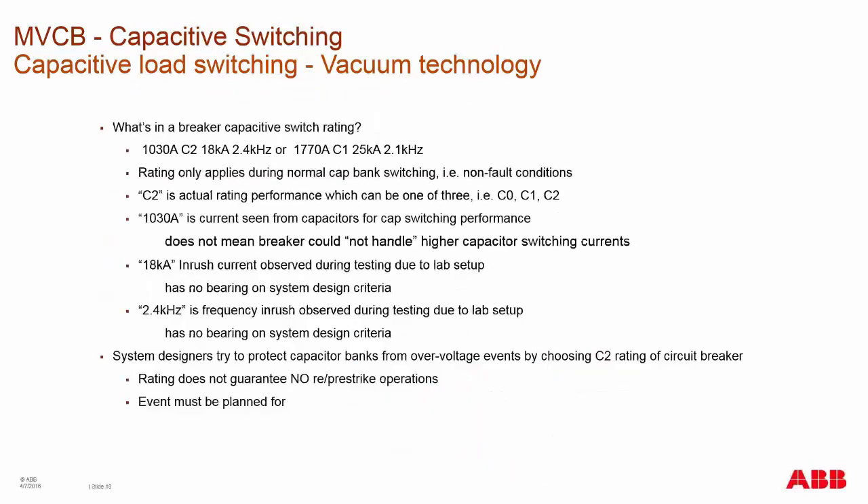The current in the capacitive switching rating is the current seen from the capacitors during switching. It doesn't mean the breaker can't handle a higher current — it means that at or below that current you will experience C2 performance. Once you go above that current, you enter C1 performance range, and at even higher values, C0 range. The breaker can break higher capacitive currents to a point, but you may see a re-strike between contacts and associated TRV into your system.